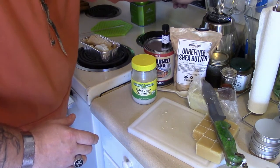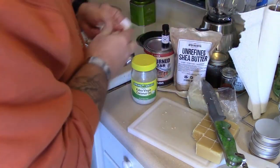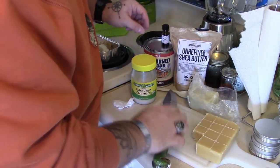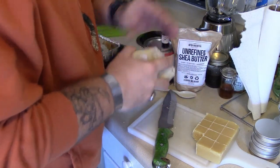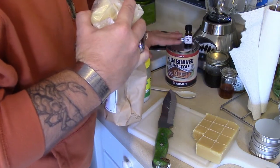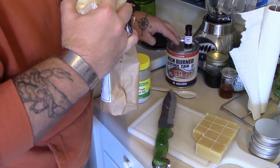If you're doing it on the stovetop, put it on medium heat so it doesn't get too hot. I'm also going to be using coconut oil. Because this is going to be more for leather and wood, I'm also going to add basically one tablespoon of pine tar — which is kill-burn pine tar.